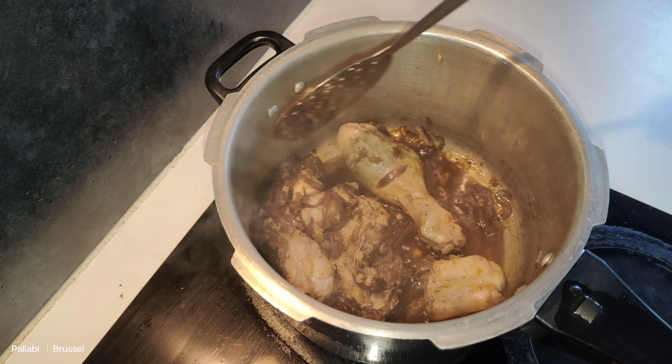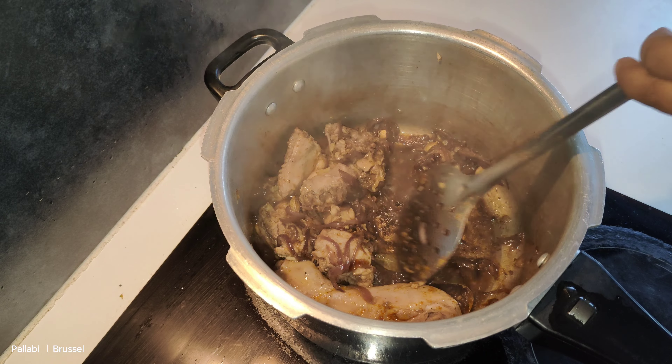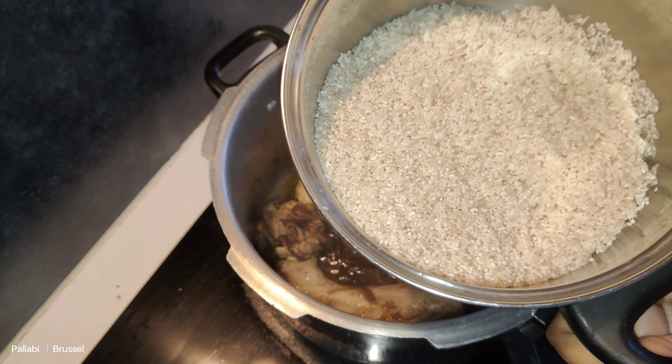After 6 minutes, the chicken has a lot of milk added in.